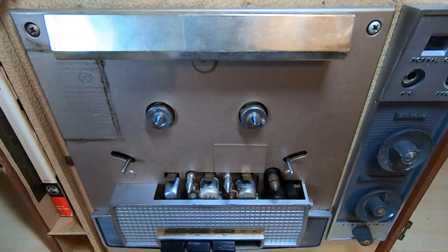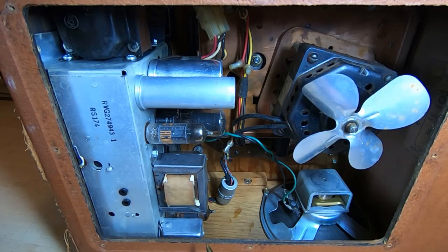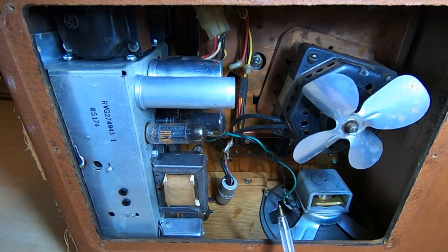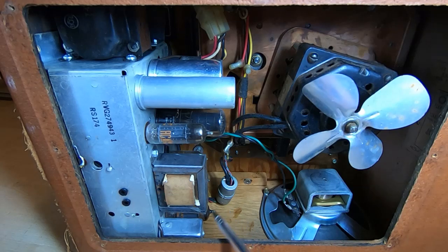I've taken the bottom inspection cover off, and as you can see it is a piece of valve equipment. It's quite a complex device for its age — there's quite a nice amplifier built in. I would say this is a recorder, not just a player, so it is quite advanced for its time. We've got a fairly beefy speaker and, as I say, quite a nice amplifier.